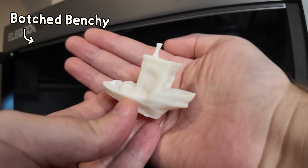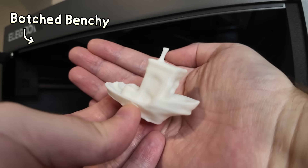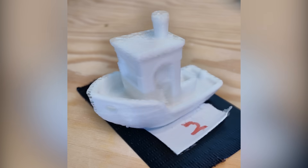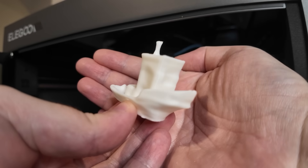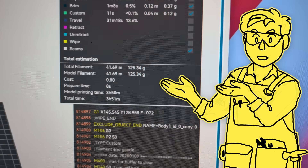I also printed a botched Benchy — don't worry, it's meant to look like this. This is from a short I uploaded a week or so ago where I 3D scanned Benchy, then 3D printed that scan, 3D scanned the new Benchy, and so on 10 times until it slowly devolved into this, just as a fun little experiment. And again, there are no issues with this print. So after we take a look at some specs, let's do some larger and much more difficult prints.